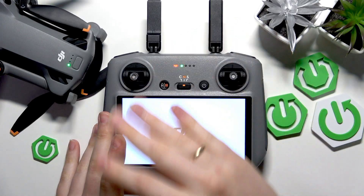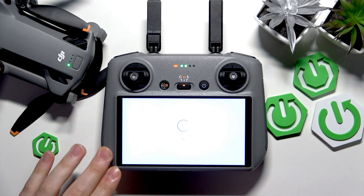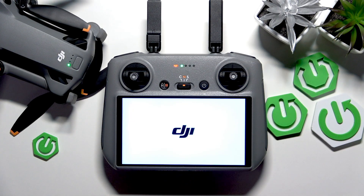Once the device restarts, you'll see the initial setup interface, which will allow you — or another person, perhaps if you are planning on selling this drone bundle — to configure, customize, and set it up for themselves.